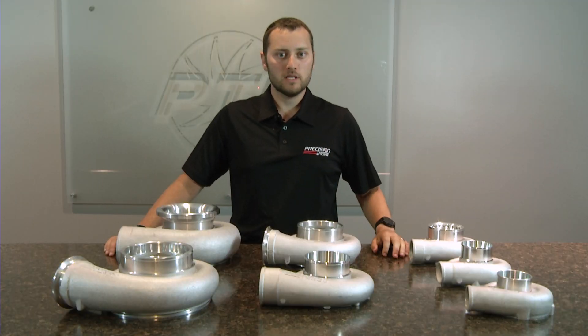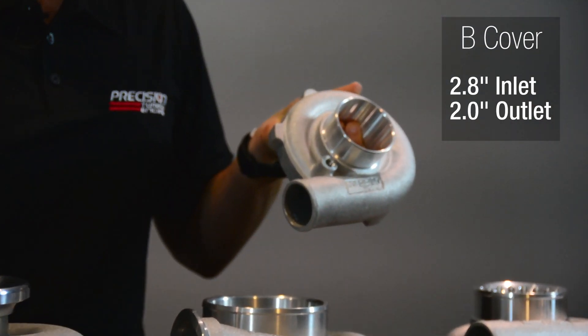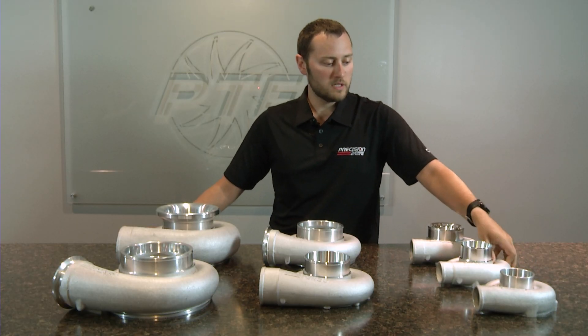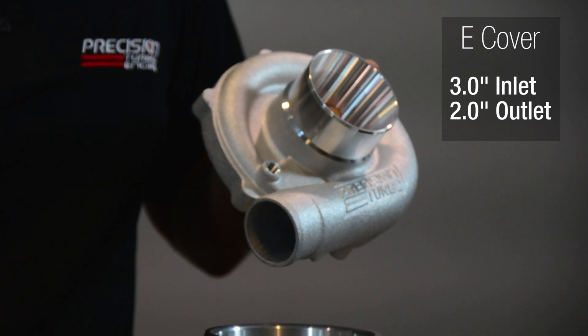The first compressor cover we're going to discuss is the B compressor cover. The B compressor cover is a 2.8 inch inlet and a 2.8 inch outlet. The next compressor cover we're going to discuss is the E compressor cover. It has a 3 inch inlet and a 2 inch outlet.